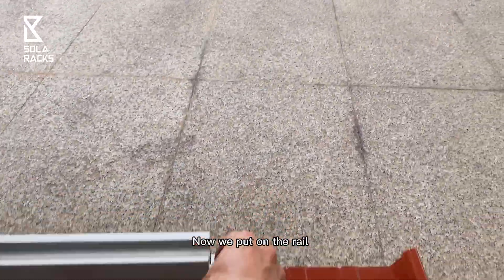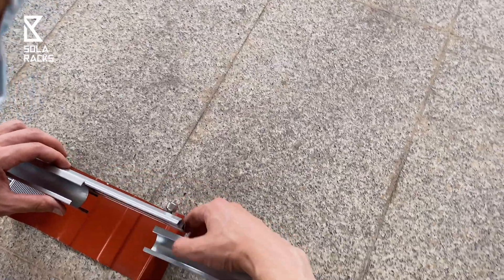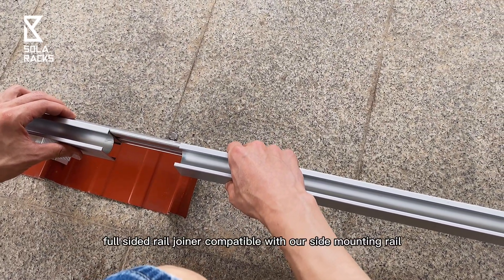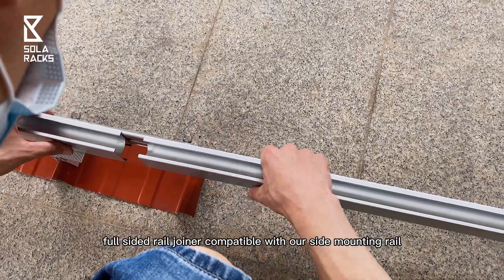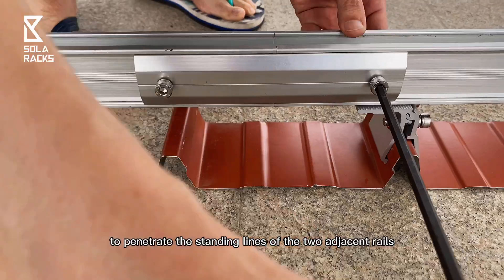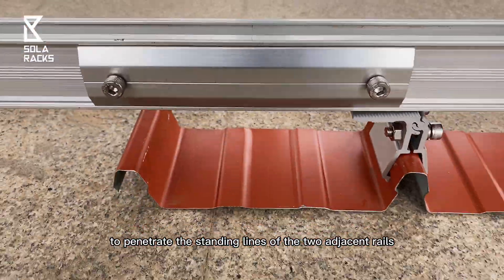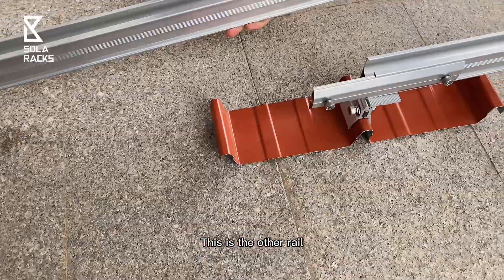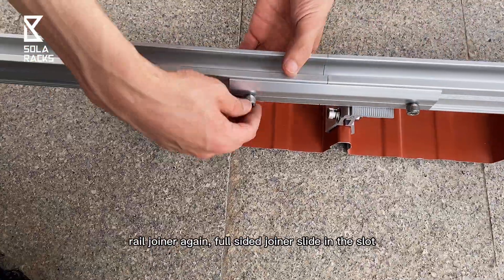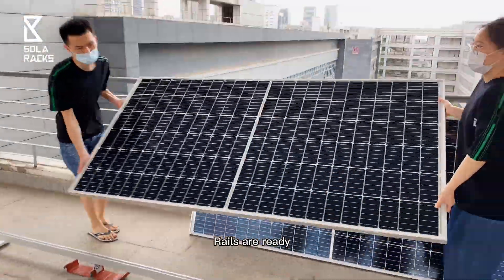Now put on the rail. This is the rail joiner — a full-sided rail joiner compatible with our side mounting rail. Tighten the two bolts of the rail joiner to penetrate the standing lines of two adjacent rails. This is the other rail. Rail joiner again — full-sided joiner slides into the slot. Rails are ready.